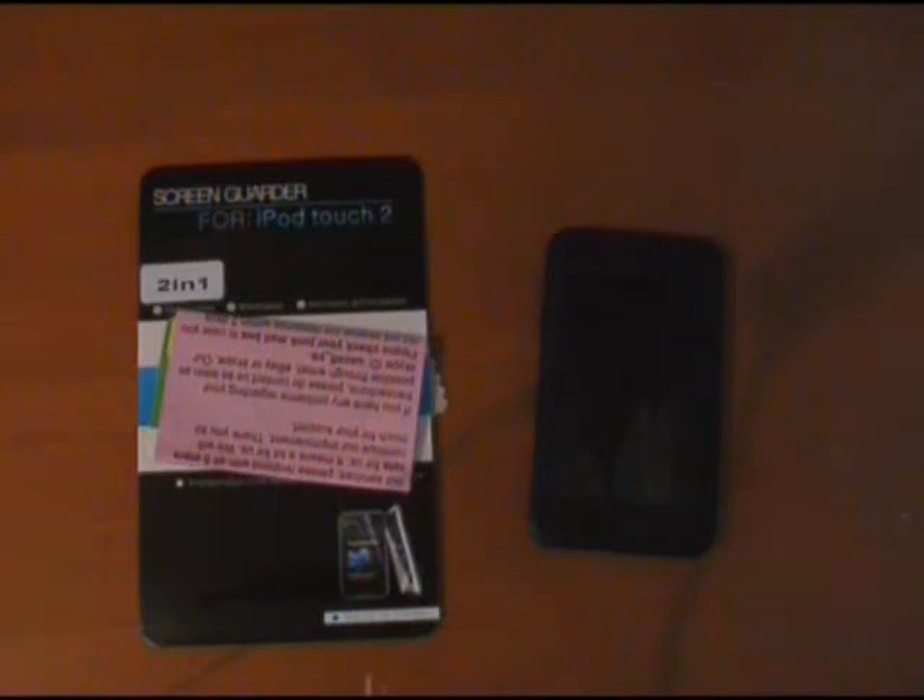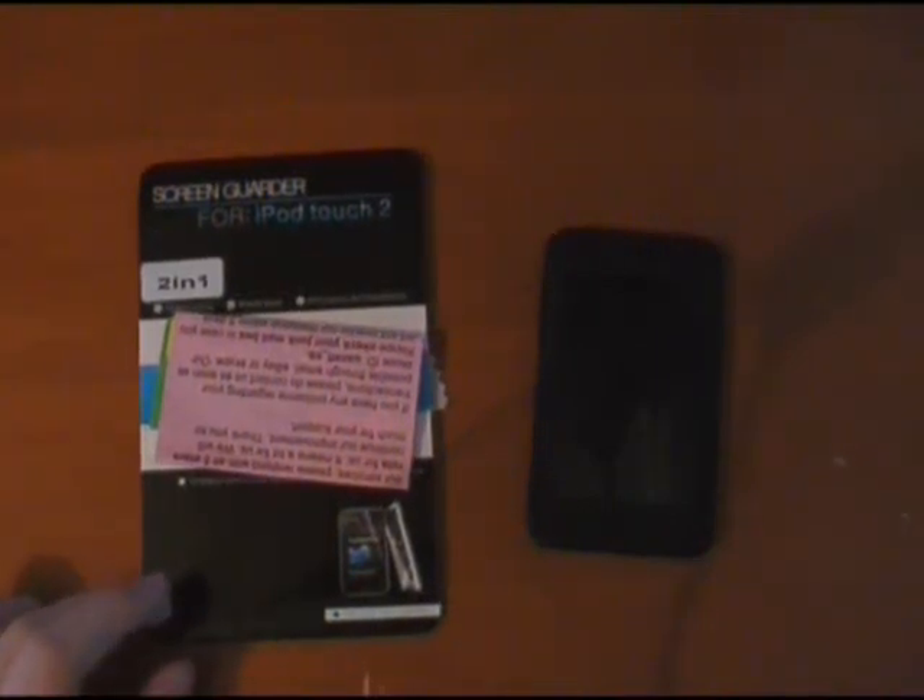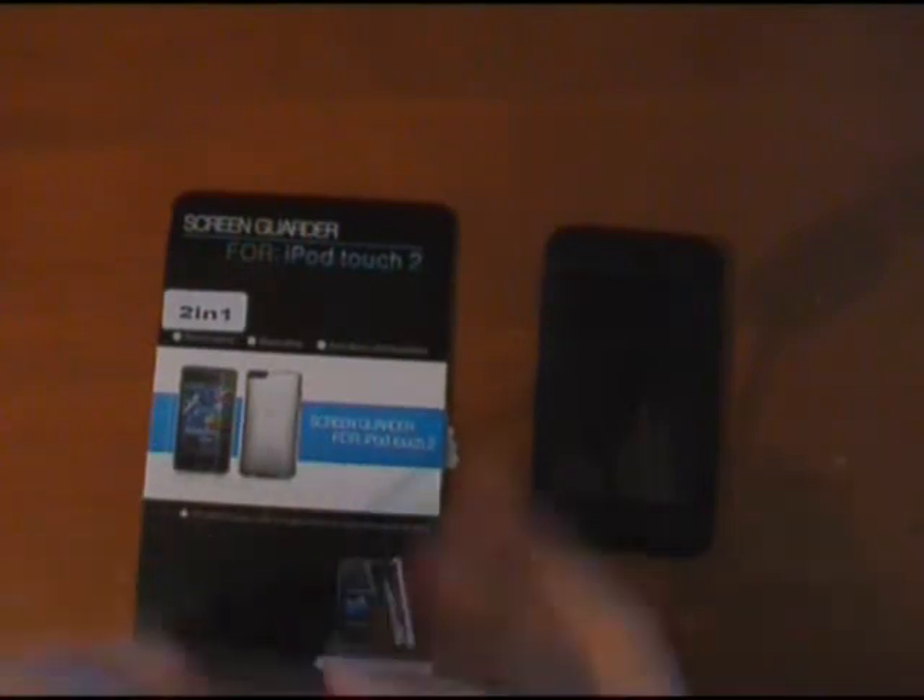Hey guys, how are you doing? This is Stephen Kedzie. I hope you guys are all alright. If you haven't checked out the unboxing of this by UXL, go check that one out now. This is the applying to my iPod of the screen protector from UXL. We better get started because I think it's going to take quite a while.